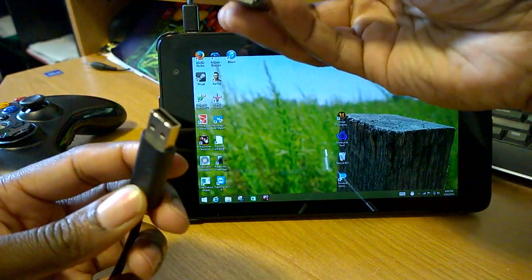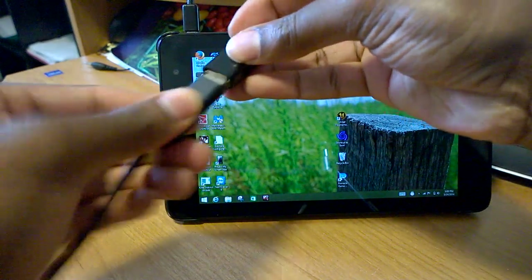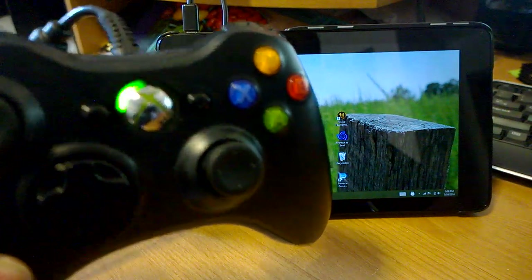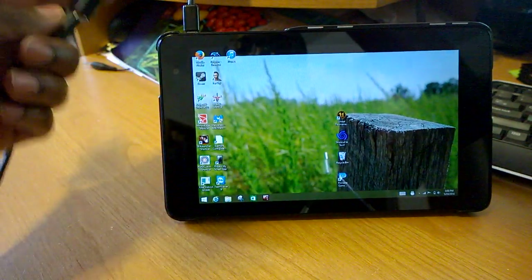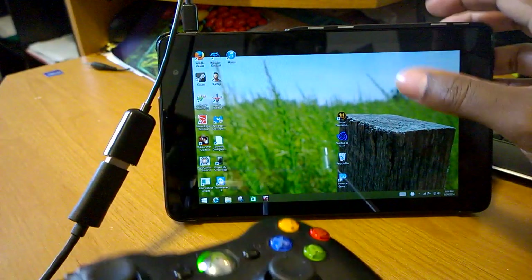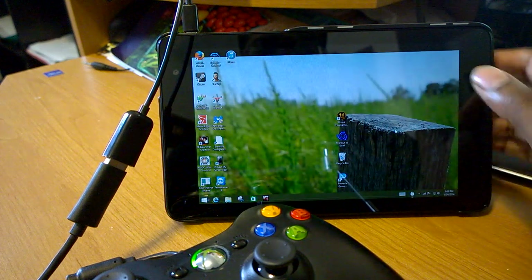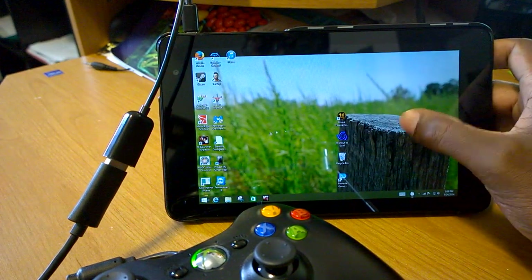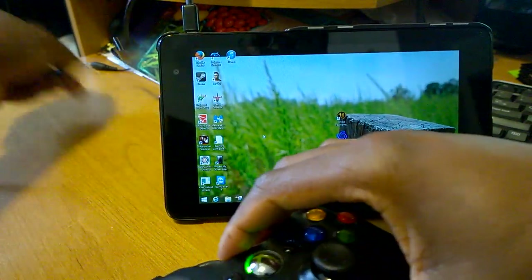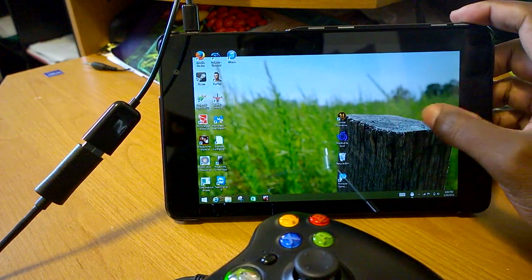Once you get your USB On-The-Go cable, you simply plug it into the port on the Dell Venue 8 Pro, then take the USB end of whatever device you have and plug it into the cable. Once plugged in, your device activates just like it normally would on a Windows PC, whether desktop or laptop. Here on the Venue 8 Pro I have the Touch Mouse Pointer installed at the bottom — I have a link in the description — which enables an on-screen mouse just as if you had an actual mouse plugged in.